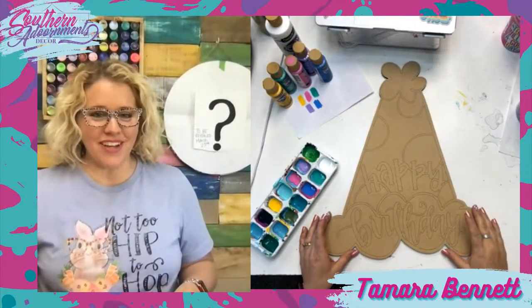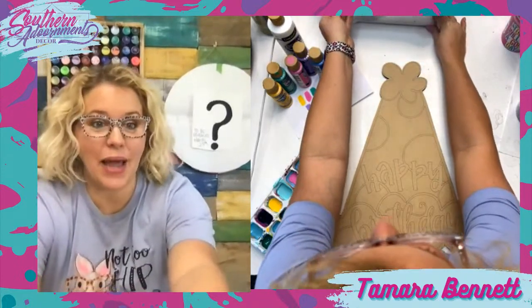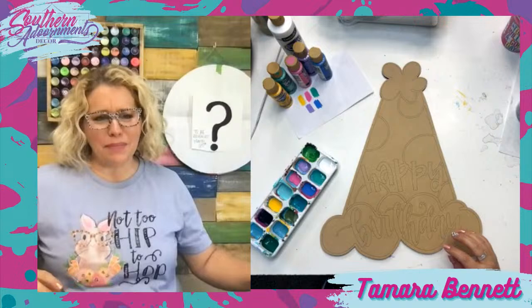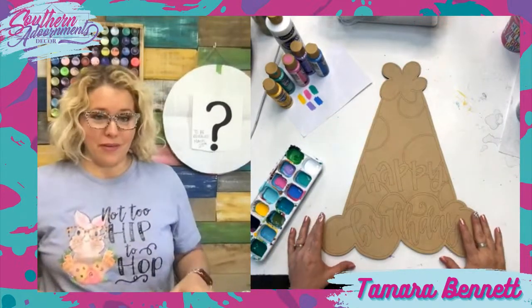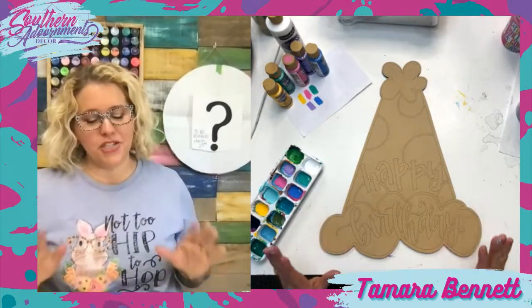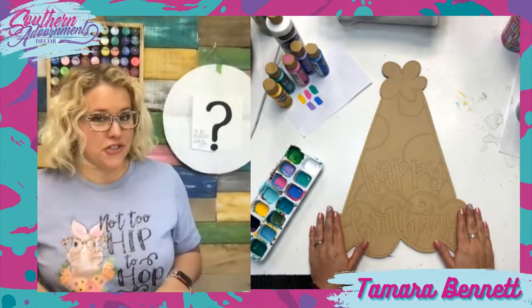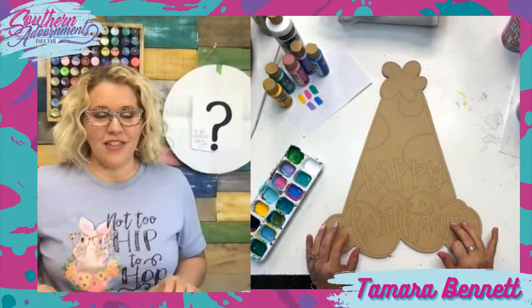Hey guys, it's Tamara Bennett from Southern Adornments Decor. I am live with you guys today to paint a birthday hat door hanger. It's still my birthday month, but I'm not stretching out my 40th birthday celebration. I'm actually painting this birthday hat because the Painters Clubhouse is celebrating its sixth birthday in the month of April.